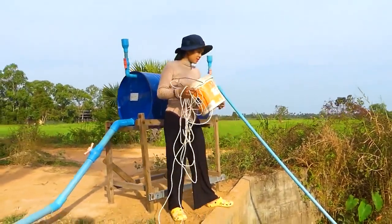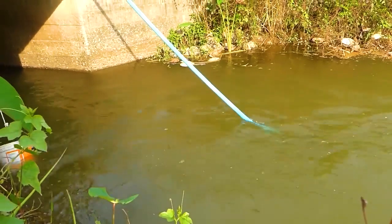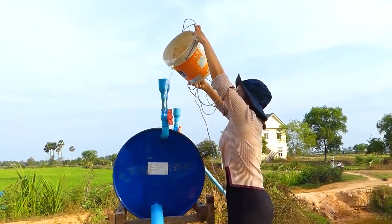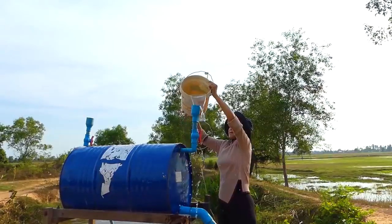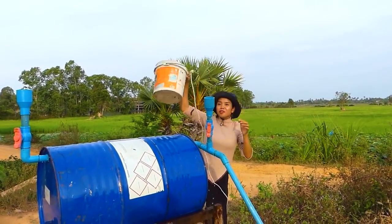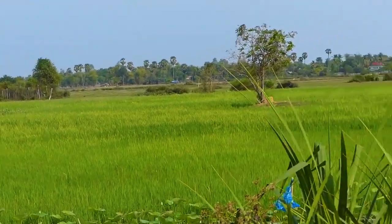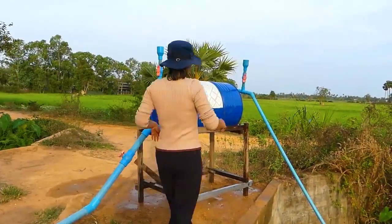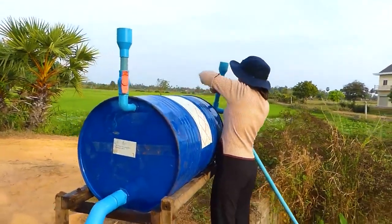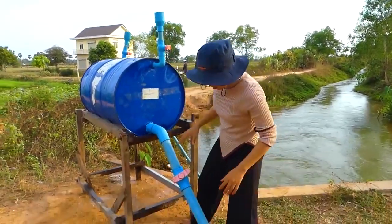I will take the water from the river. The water is full. Now I start to close the bar here, and here, and open the outlet valve here and the main bar.